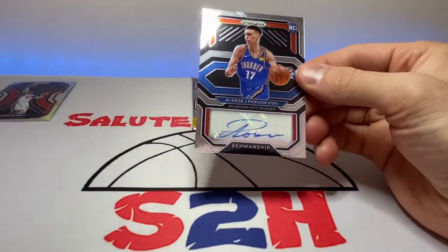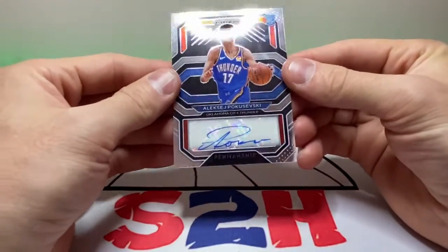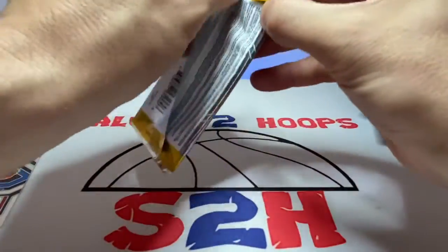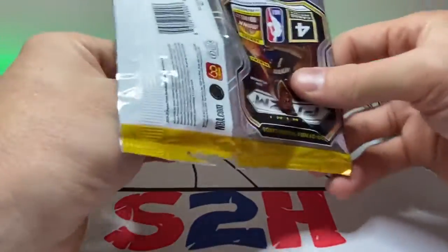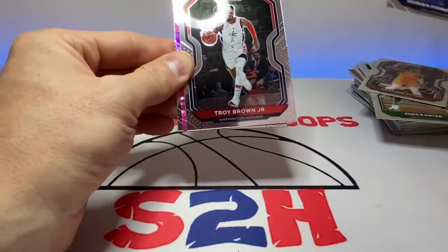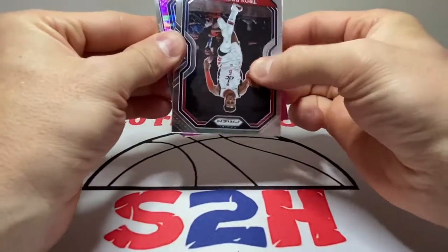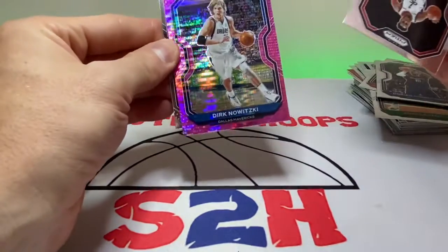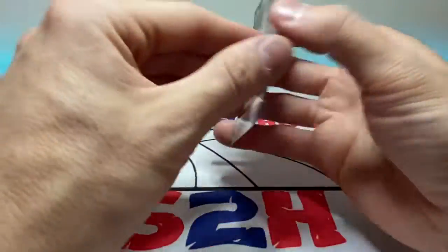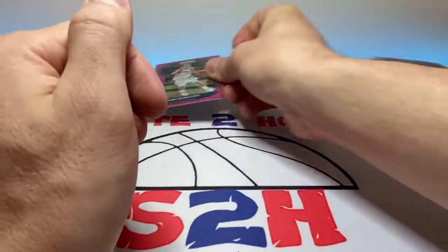These were a good buy, I'm not gonna lie. Pokushevsky base rookie auto — that's nice nonetheless. Let me sleeve that up right away. And we got a purple pulsar — let's see if it's a rookie. Not a rookie unfortunately — it's Dirk Nowitzki purple pulsar, and then Vernon Carey at the end, damn it. Dirk Nowitzki numbered to 42, 26 out of 42 — we'll take that too, not bad at all!